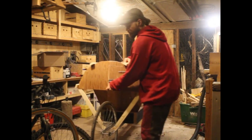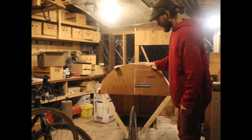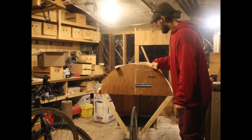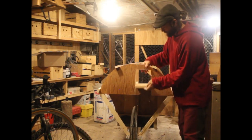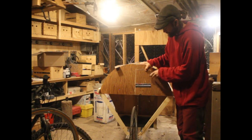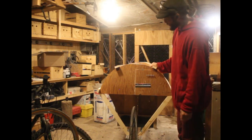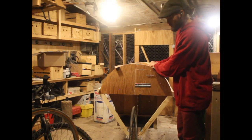Ideally I would have two wheels, one on either side, to make it more stable, so I may need to add some extra legs if it's unstable on the old rickety wheel. But for transportation purposes it'll be great. Now it just needs a little more in the rafter department and to be skinned with some leftover aluminum flashing, and we'll be good to go.